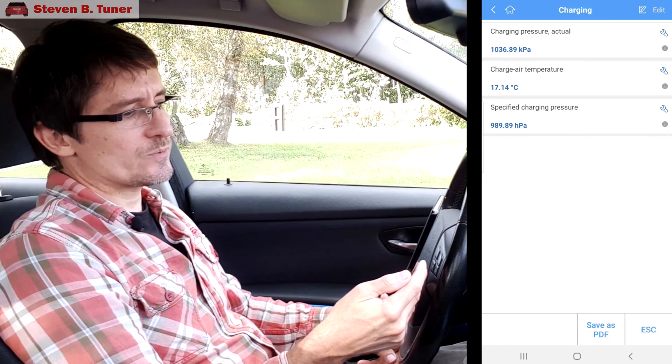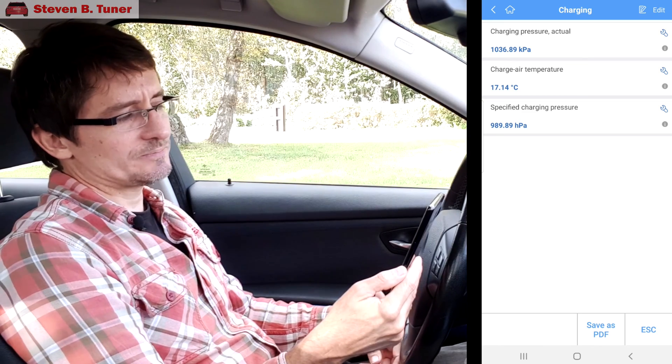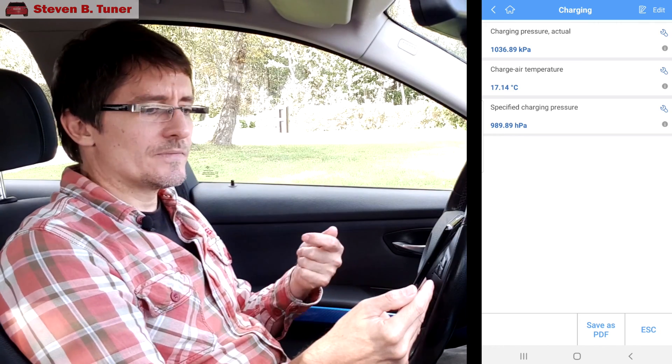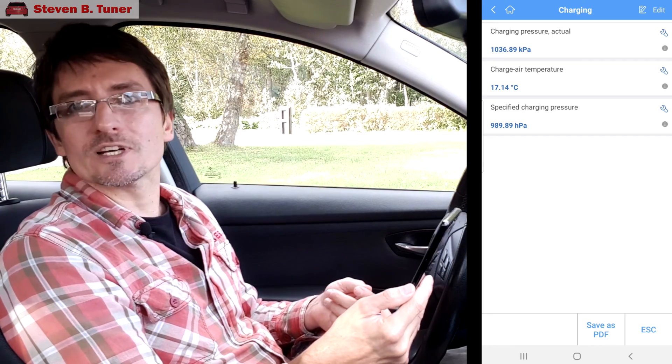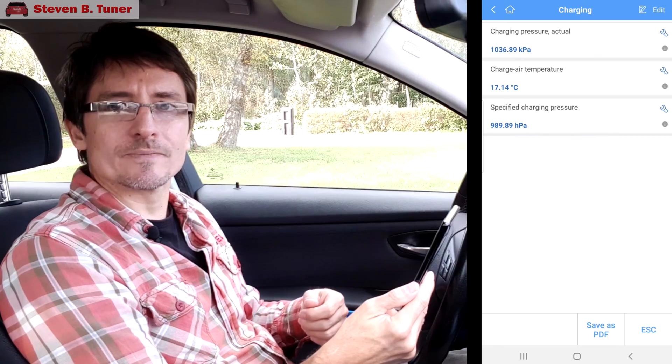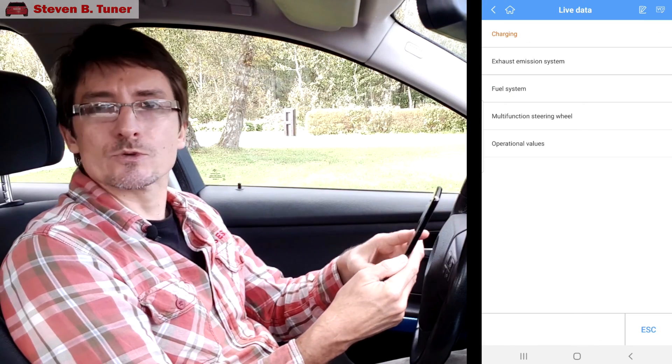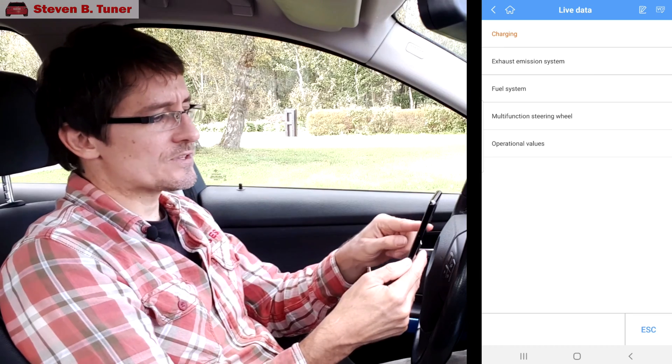We can see straight away we have some pressures and temperatures. Even though the car isn't on at the moment, it tells us those sensors are reading pretty close to accurate, which is a good starting point. Of course, you can start the car and see if they move as they should. We'll go back and go through the other live data to see if there's anything interesting.